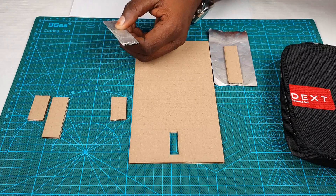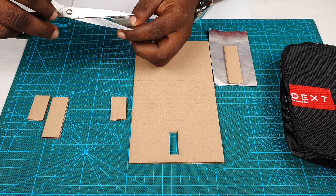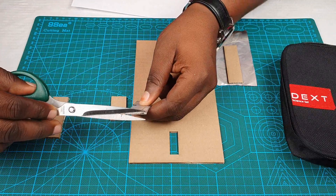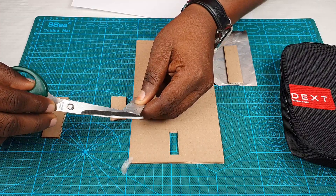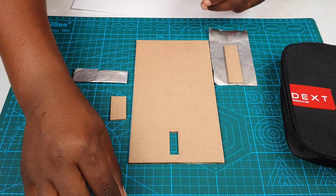Very nice. Let's trim the tip just so it looks a bit neat. Let's do the same for the other part.